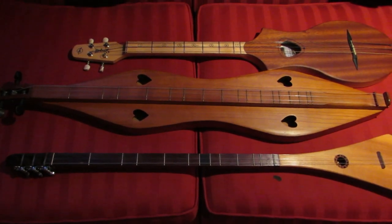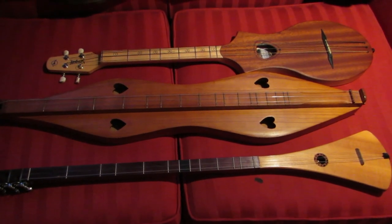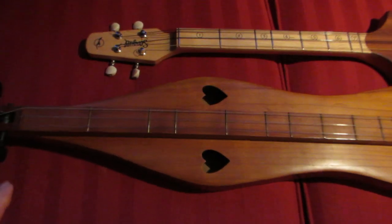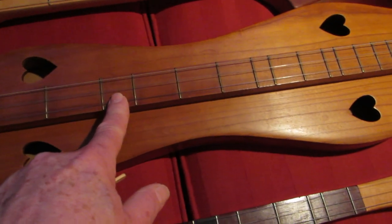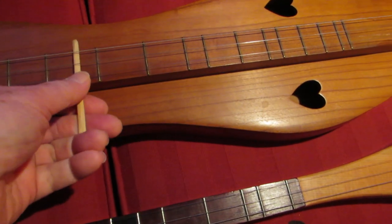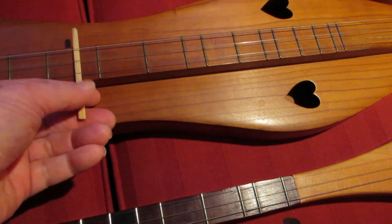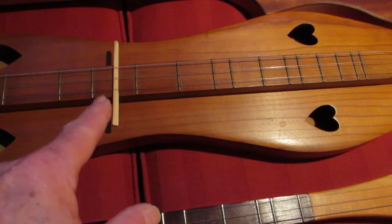At some point in time, someone had the idea to add an extra fret between the 6th and the 7th fret. So if we go back, we see 1, 2, 3, 4, 5, 6, 7 — the person decided they had to have a fret right there between the 6th and the 7th. This became known as the 6 and a half fret.